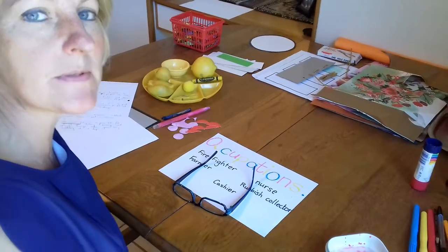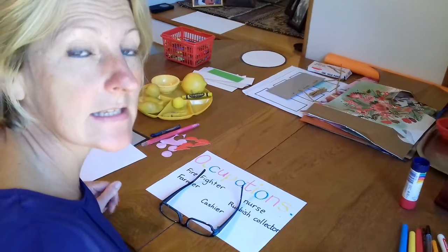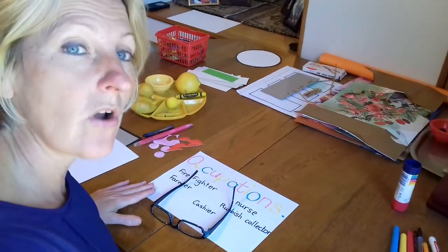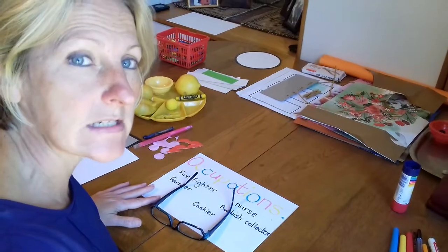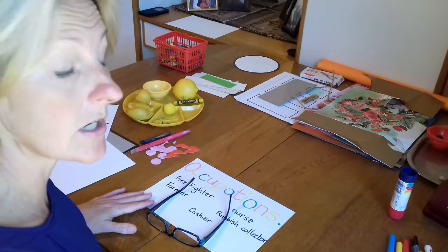Busy Bees and your grown-ups. This week our project is occupations — that means it's someone's job, what they do. Today we're going to do a craft that has to do with firefighters. Remember we went to the fire station and how much fun we had riding on the fire trucks.